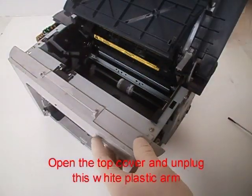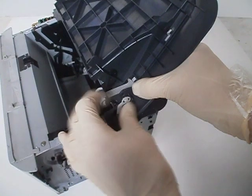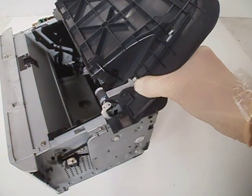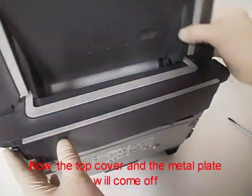Open the top cover and unhook this white plastic arm. Now the top cover and the metal plate will come off.